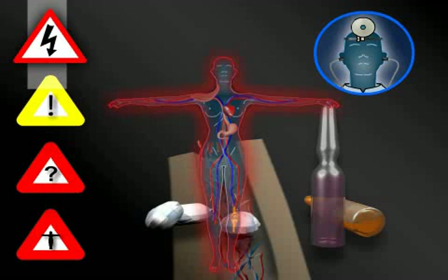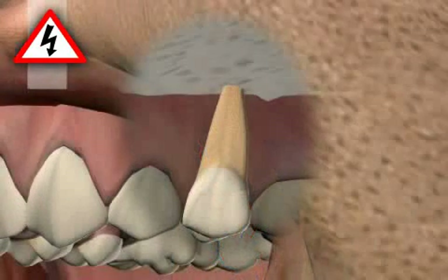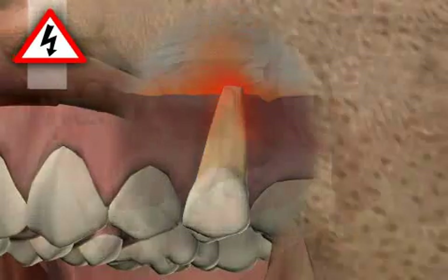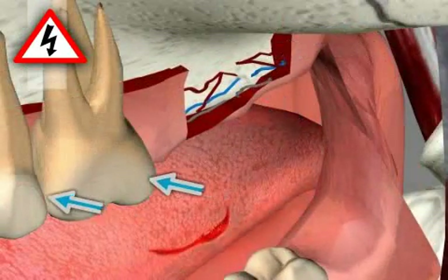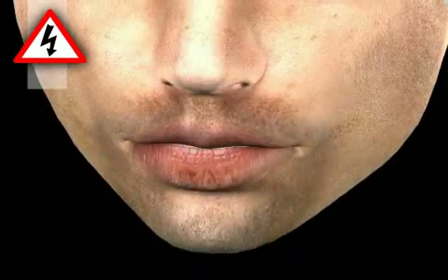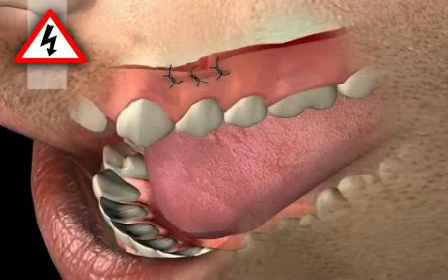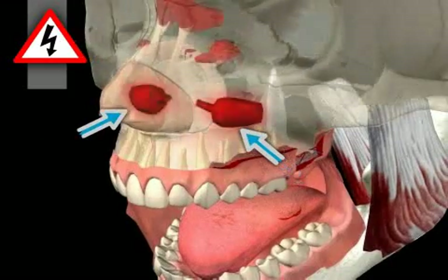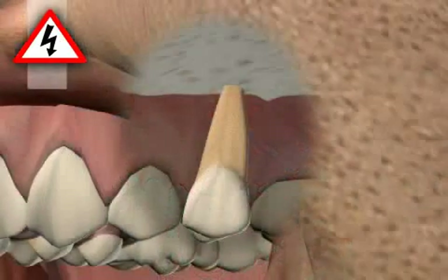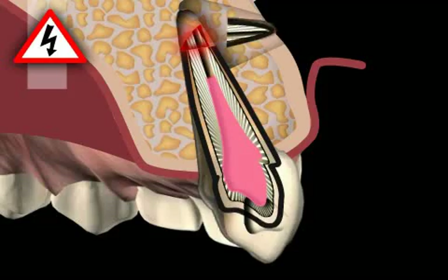Here we will only discuss root tip resection-specific complications. For example, bone inflammation or osteomyelitis due to non-adherence to hygiene standards during surgery. Injury to neighboring structures such as the tongue, cheek, nerves, blood vessels, neighboring teeth or roots, and related consequences such as sensation disturbance in the tongue and/or lips. Wound infections due to non-adherence to conduct rules. Sinus cavity openings, which can then lead to sinusitis as an additional consequence. Inflammation recurrence after surgery. Incomplete resection from overlooking of roots or root parts.